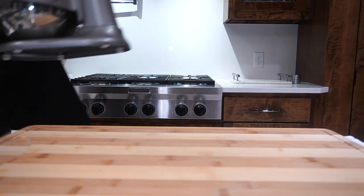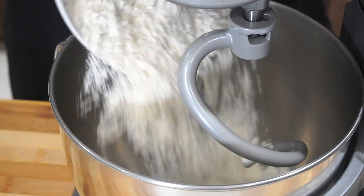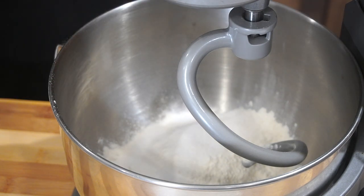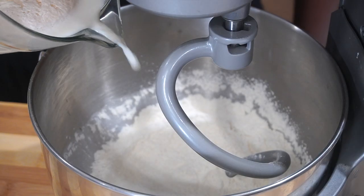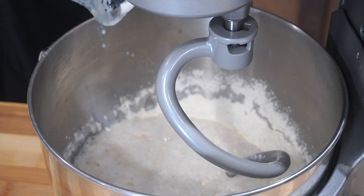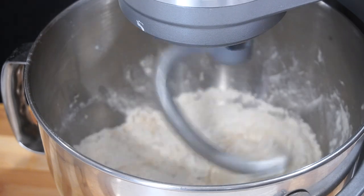While that blooms, work on your flour mixture. I took two and one-fourth cups of bread flour — you can use AP flour — then one tablespoon of sugar and one teaspoon of salt. Add those in. After 10 minutes, you can tell the yeast is ready — look at how foamy it is. Just by looking at it and smelling it, you can tell it's ready.